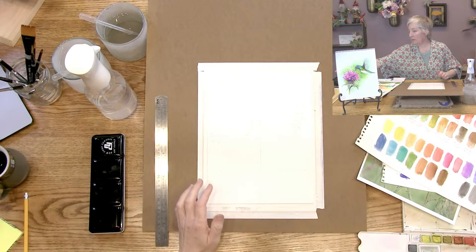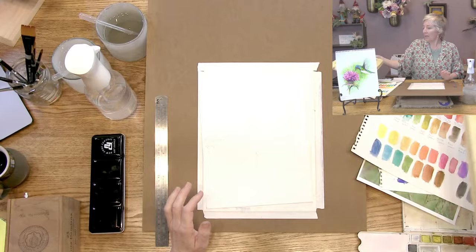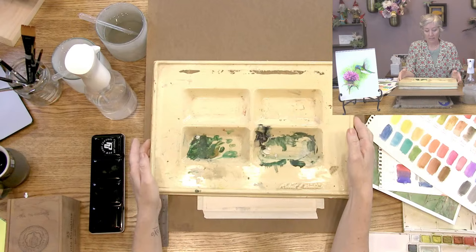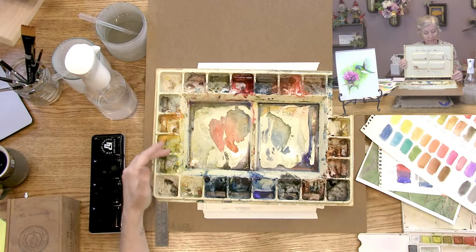Now if you're in the studio, you might have something like this. So this is so old it's embarrassing, but they still make them. This is a bigger tray and it has this dust cover, basically, that you could take off. And then this is what I used to do all my paintings with. You can arrange your palette how you like - this is also a twenty-four.